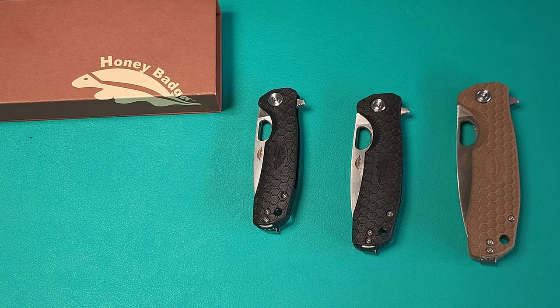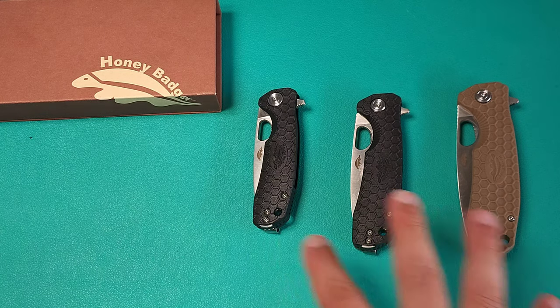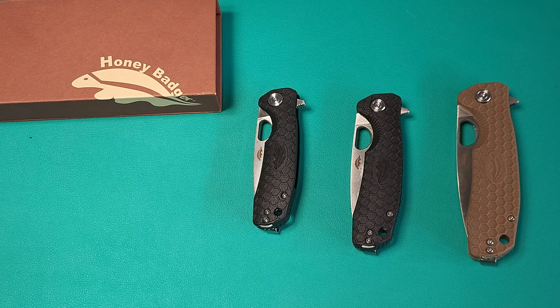Today I have something new on the table — Honey Badger Knives, three different sizes of basically the same knife. I've purchased these myself and I'm pretty excited to show them to you because I think they could be a really good option for those looking for a knife you can use and abuse without any hesitation. So let's go ahead and get started.